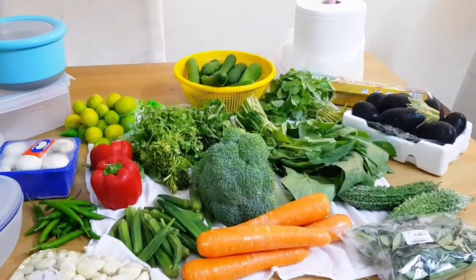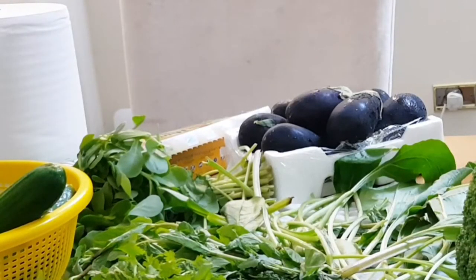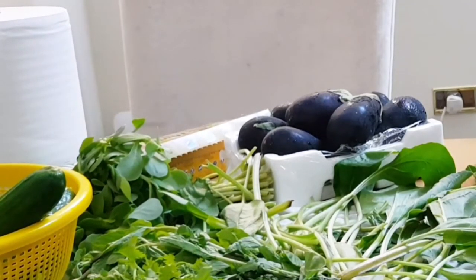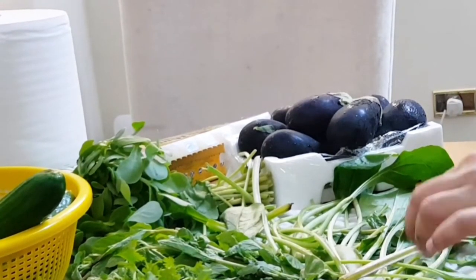I have a few vegetables like broccoli, carrots, leafy vegetables, parsley, brinjal, cucumber, etc. I prefer the green leafy vegetables.